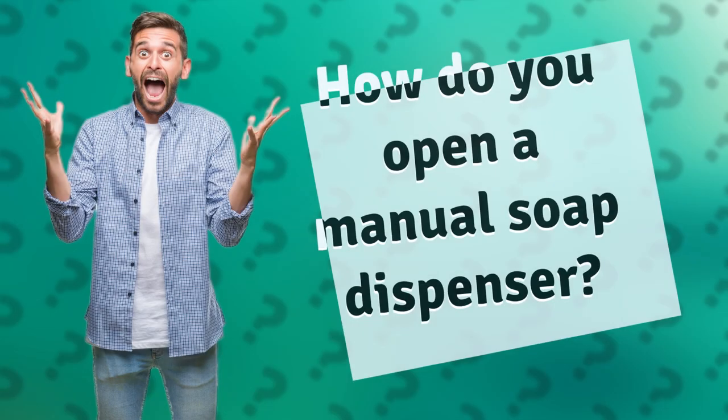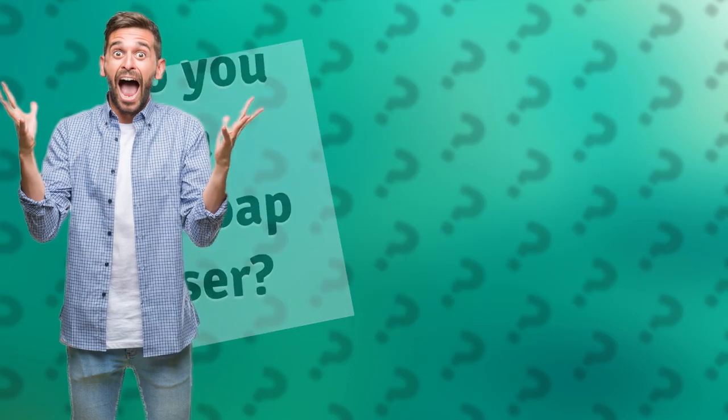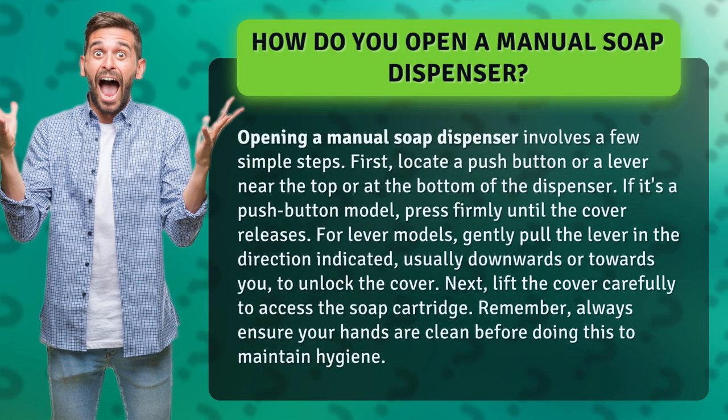How do you open a manual soap dispenser? Opening a manual soap dispenser involves a few simple steps. First, locate a push button or a lever near the top or at the bottom of the dispenser.